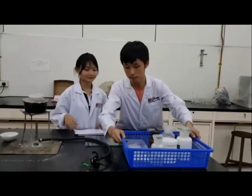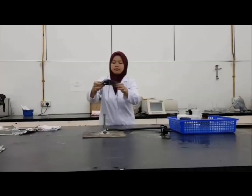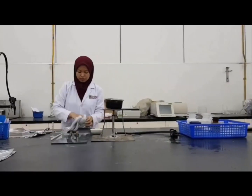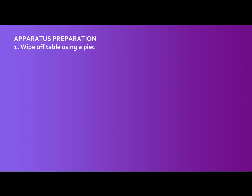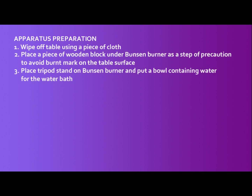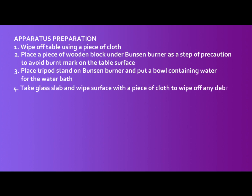Let's put this on the bench. Now, let's look properly on how to wash our apparatus before we start our experiment. Firstly, wipe off the table by using a piece of cloth. Secondly, place a piece of wood block under the Bunsen burner as a step of precaution to avoid burnt marks on the table surface. Then, place the tripod stand on the Bunsen burner and put a bowl containing water as our water bath. Next, take the glass slab and wipe the surface by using a piece of cloth to remove the debris.